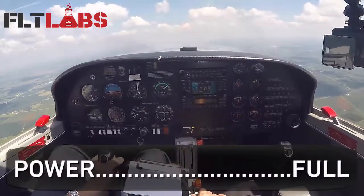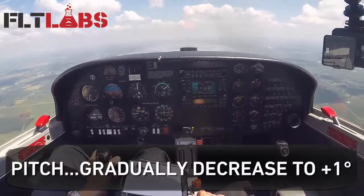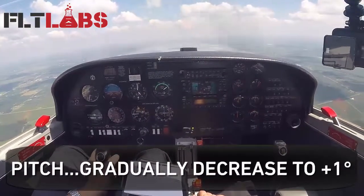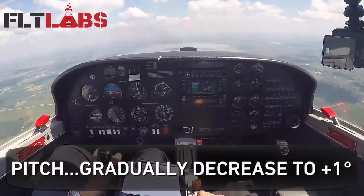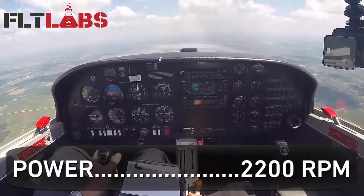Recover — full power. As airspeed increases, decrease pitch. Adjust trim, speed 95, power 2,200 RPM.